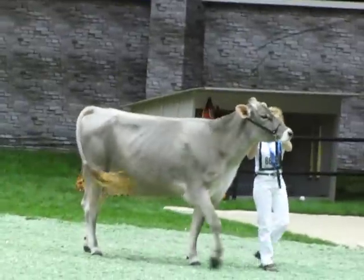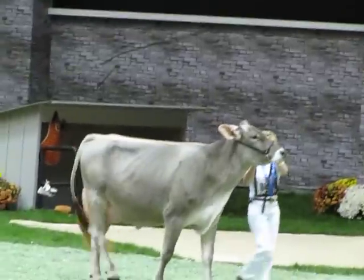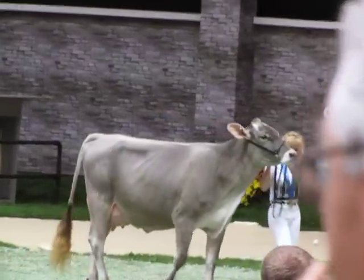When you see her on the move, she's got that long, clean neck. She's hard across that top line, and she just moves so gracefully and freely on those hind legs. And that's what puts her over this beautiful dairy cow in second.